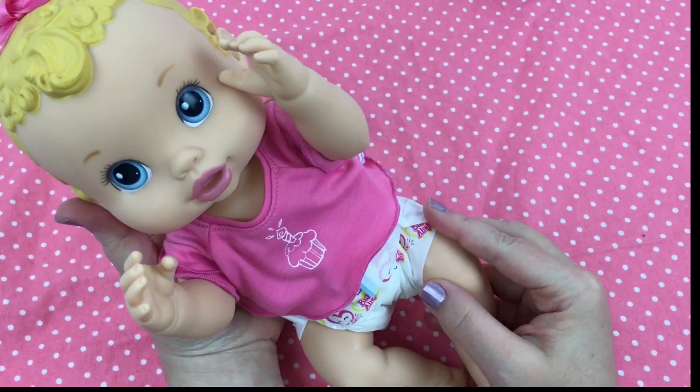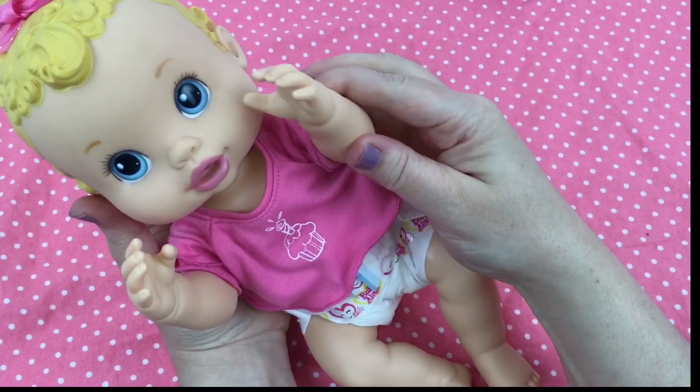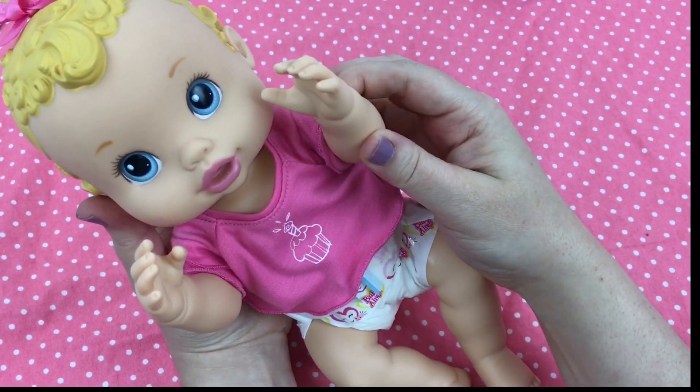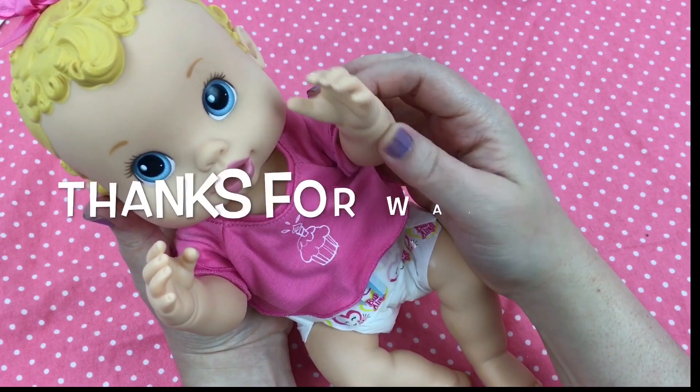Alright guys, what did you think of her little sippy cup and her banana juice? Please give her a big thumbs up and share this video with your friends, and go ahead and subscribe if you're not already subscribed. Thanks for watching — say bye!